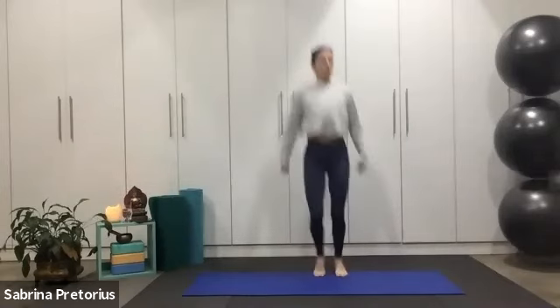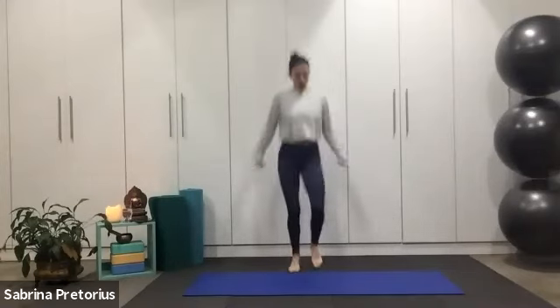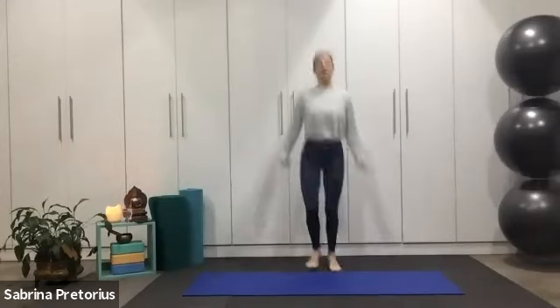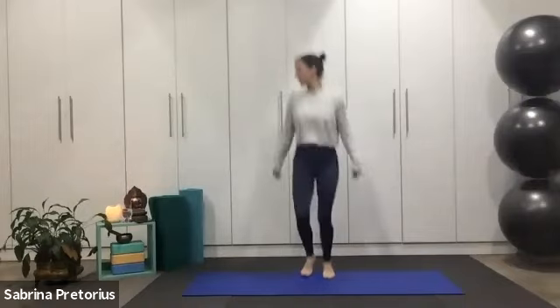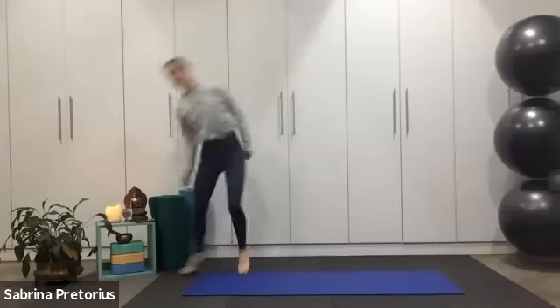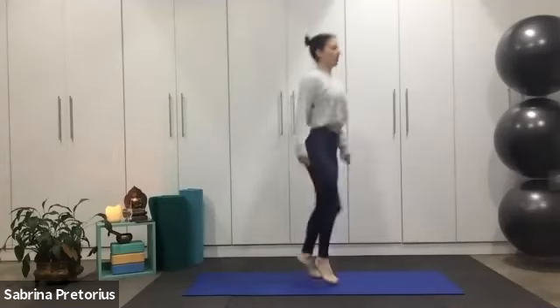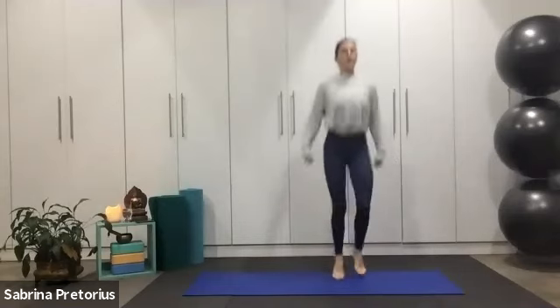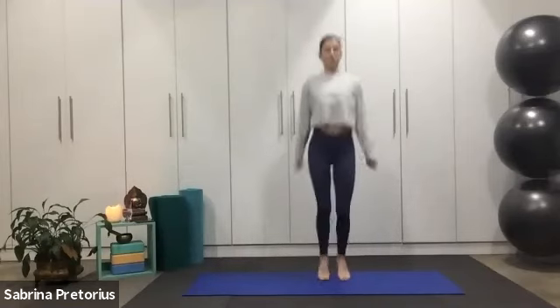Round one complete. From the top — exercises one to 15, one-minute rounds, you know what to do now. Give it your best, keep it in the wrists, rotate. Keep on going, come on — single and double it out. Imagine that rope getting under the feet each rep.